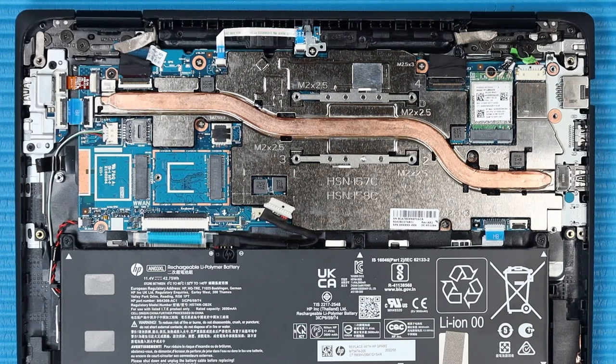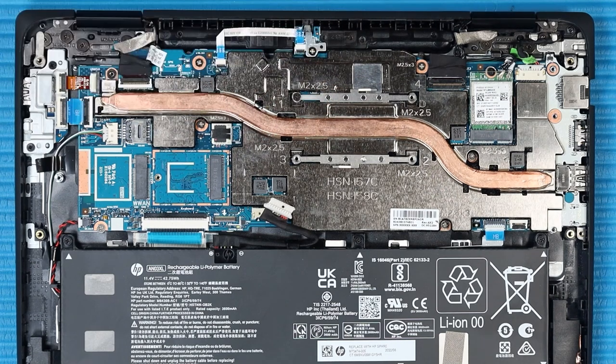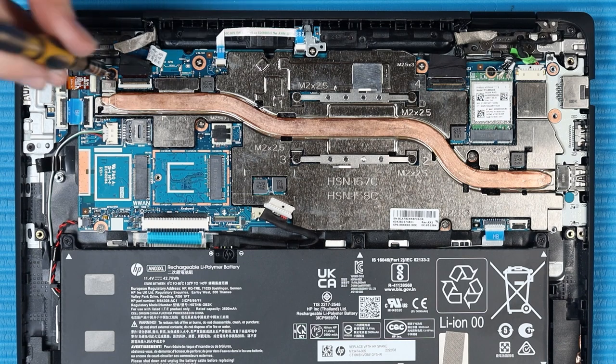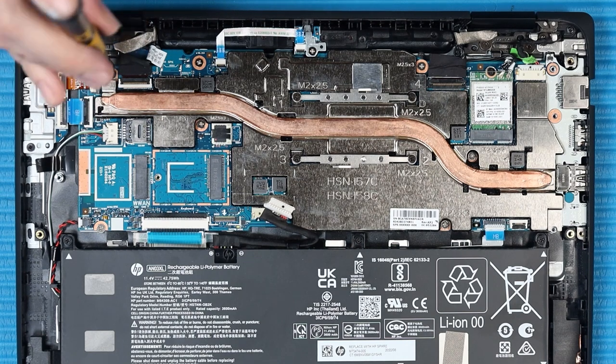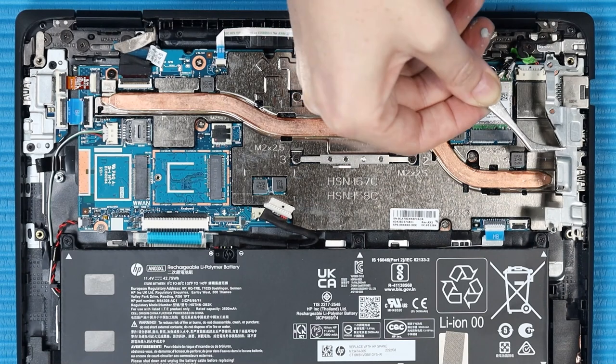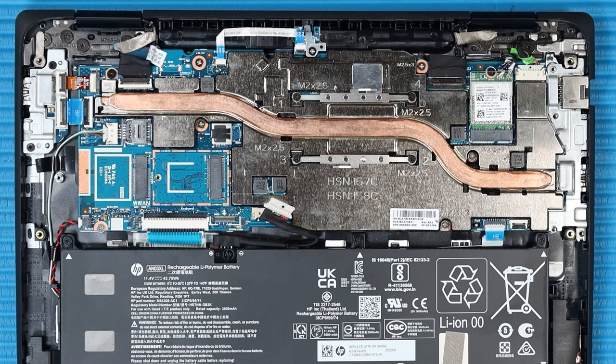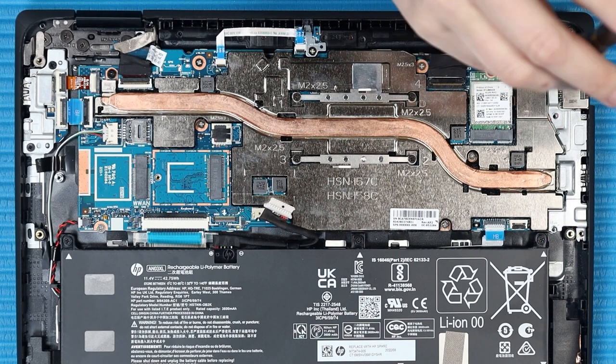In the numerical order indicated, replace the four silver P1 Phillips-head screws that secure the heat sink to the system board. Replace the black P1 Phillips-head screw that secures the heat sink to the top cover. Align the I/O board bracket into its cutouts and place it into position on the top cover. Replace the four P1 Phillips-head screws that secure the I/O board bracket to the top cover.